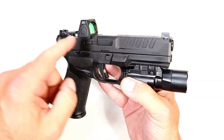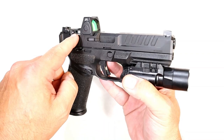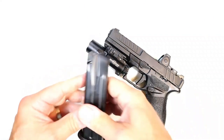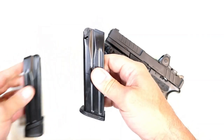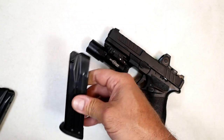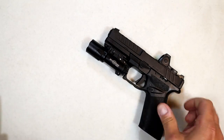It has a 4.5 inch barrel. It's OSP — Optical Sight Pistol — and it comes with a 17 and 20 round magazine. They also offer a base plate you can put on the 17 round mag to have two 20 round magazines.